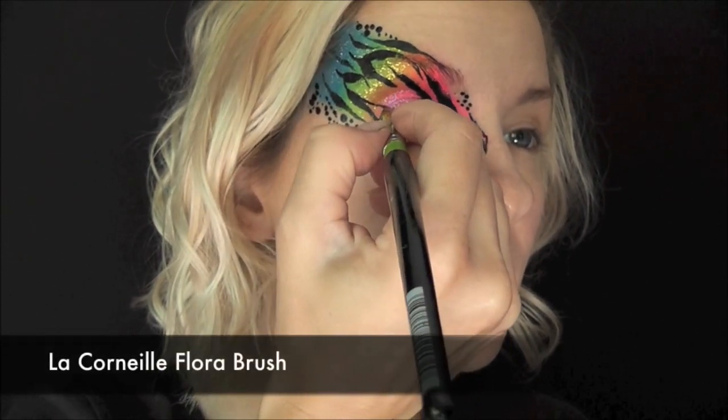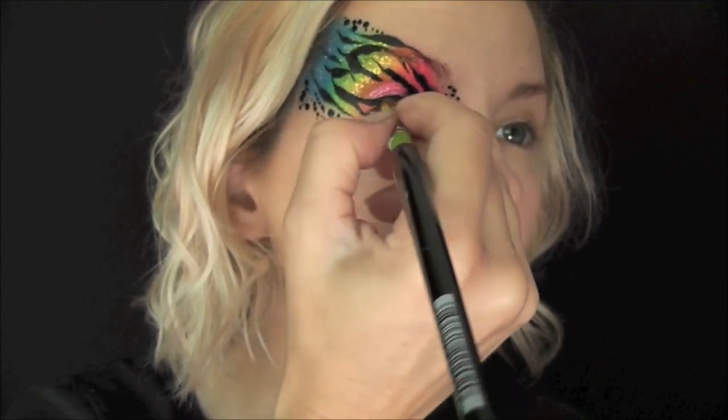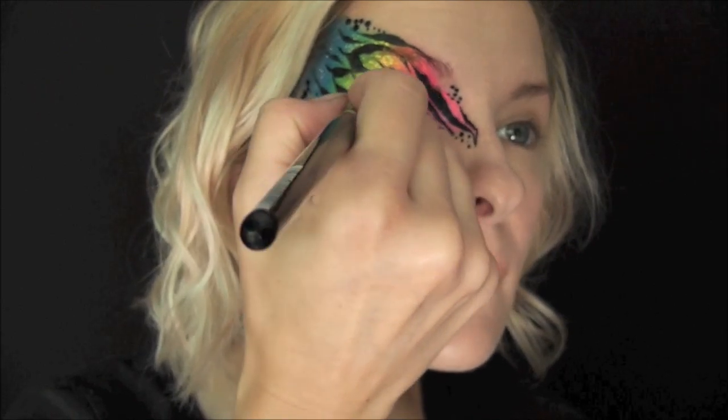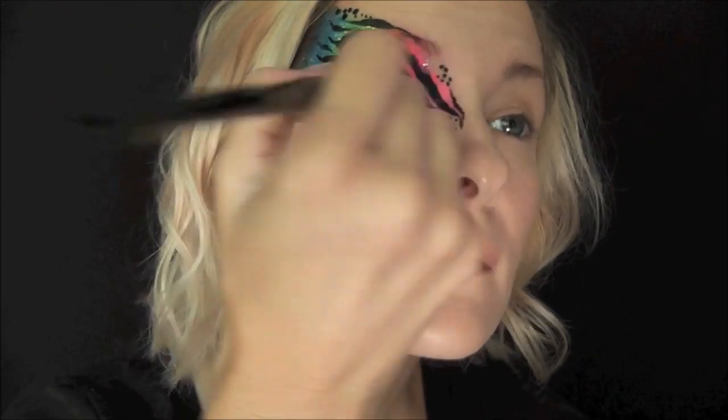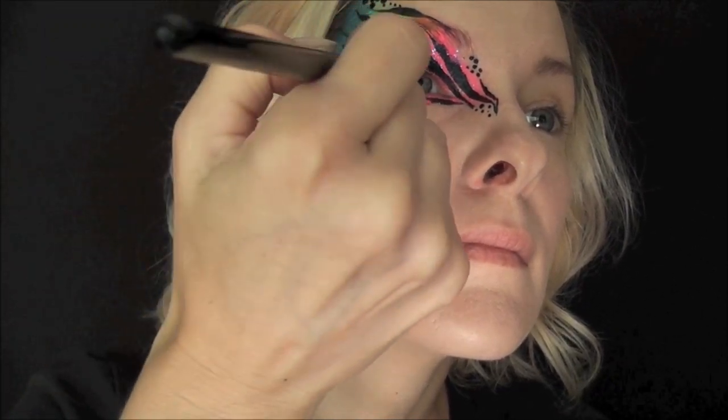Because my eyes are so hooded, I have a hard time lining them sometimes. So I'm just going to go in with this Flora brush — it makes it a lot easier for me to use the face paint as eyeliner because it's such a soft brush, and it's really easy to control where it's going.